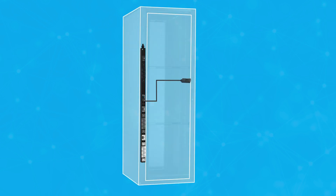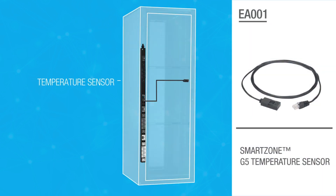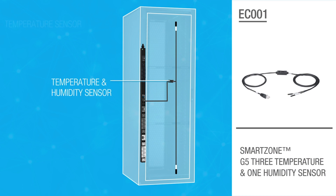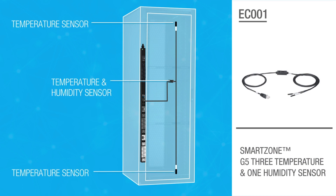There are a variety of configurations available. The most basic is a single temperature sensor. Another option is a sensor that provides both temperature and humidity data. The configuration that offers the greatest coverage is the three temperature and one humidity sensor, which collects readings from multiple areas in a cabinet.